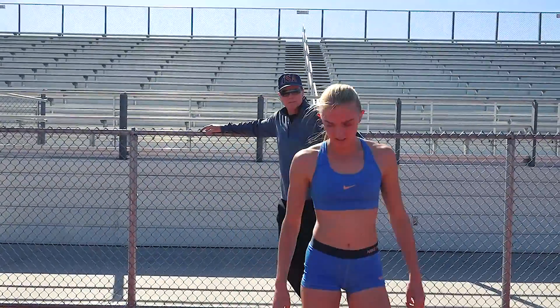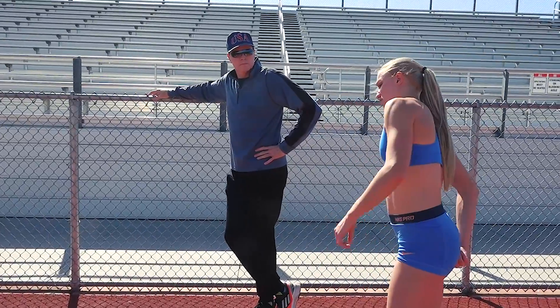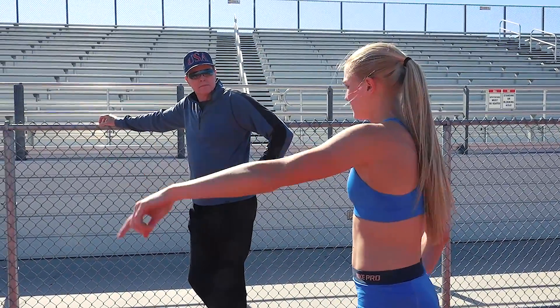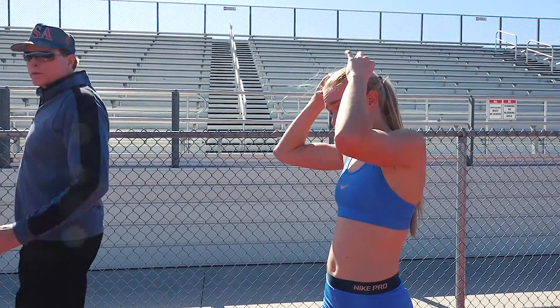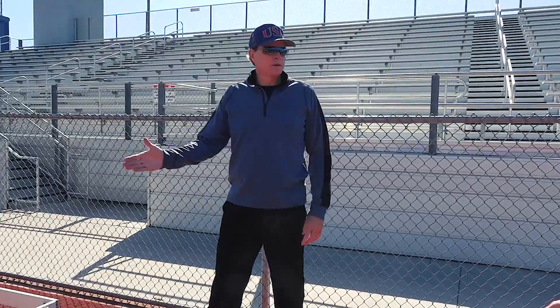How many sets? I just did two on the first one. Let's do one more and then we're going to break into some hurdle drills.